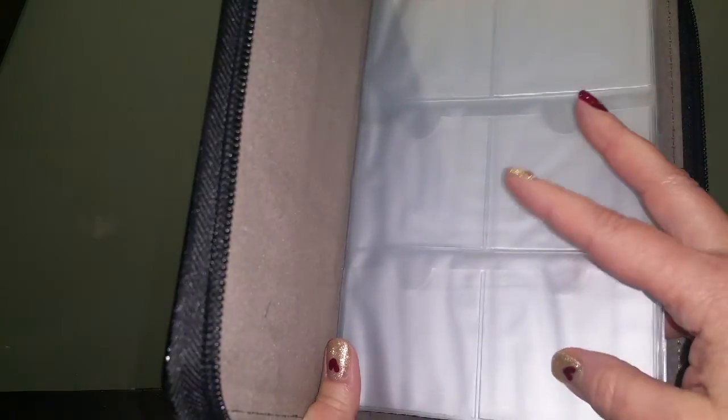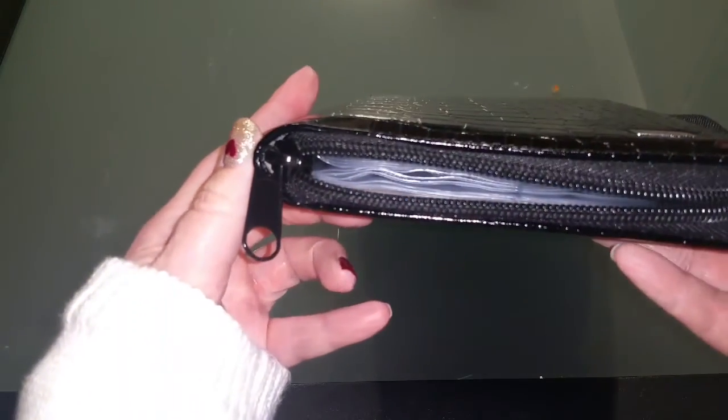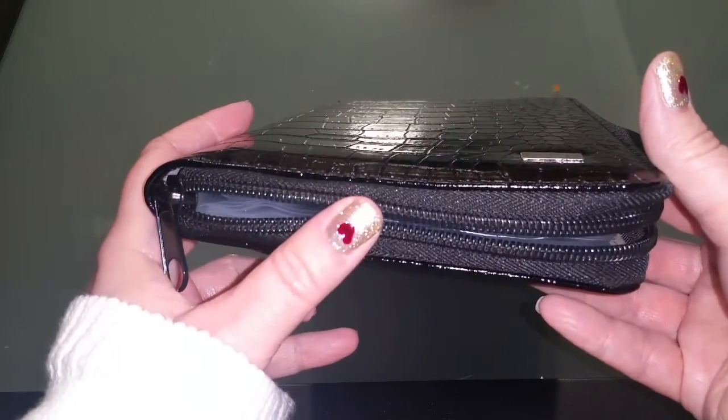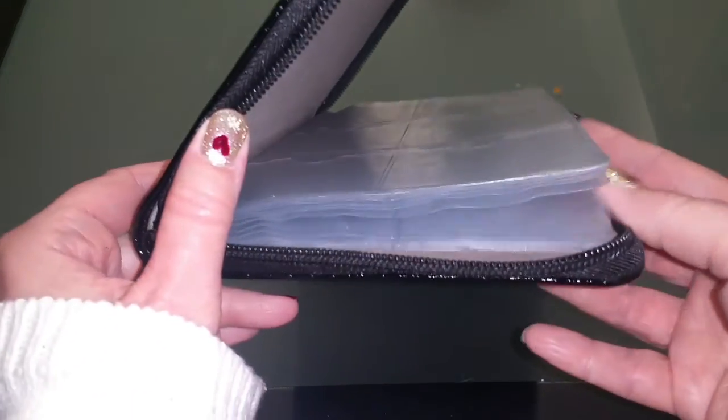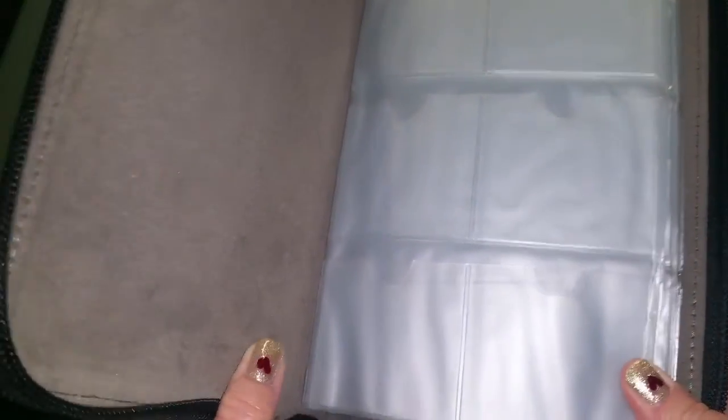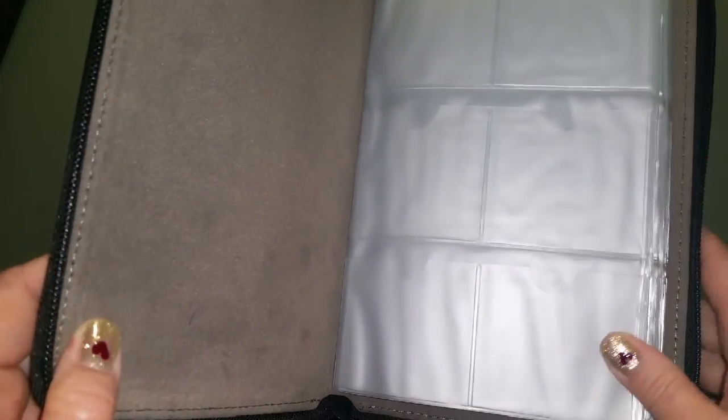I'm pretty much deciding I'm not going to fill two plates in every pocket, because I don't think there's any way on earth this is going to close once you get double the plates in there. It was supposed to hold 168, and I'm fine with it holding half of that.